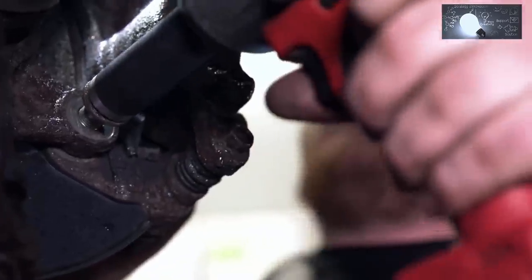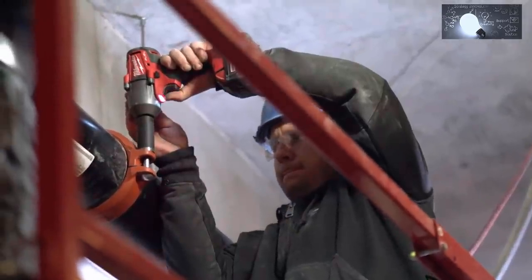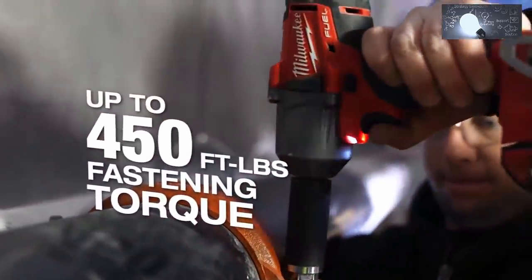It has more power than some of the bigger units that are out there by other brands. It's nice knowing that when you tighten something down, that thing's got the power and you can walk away from it knowing that it's secured.